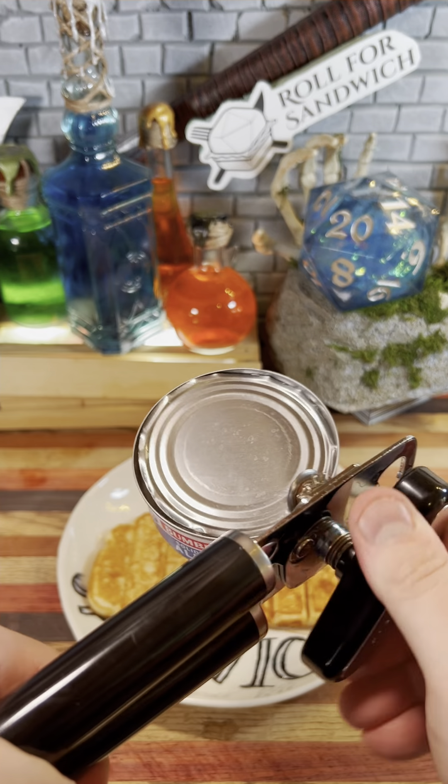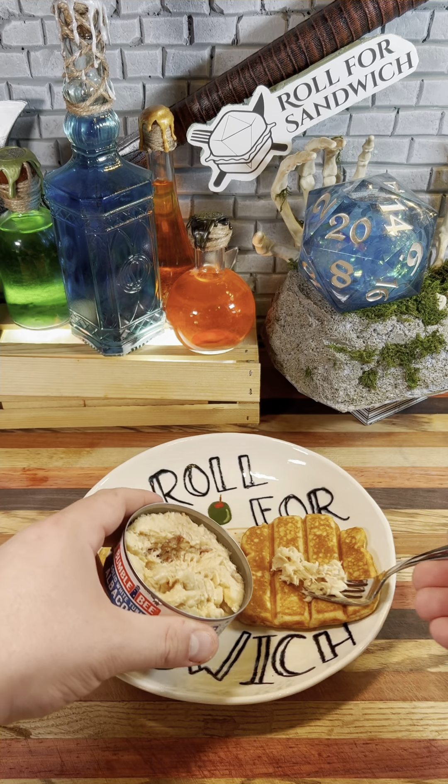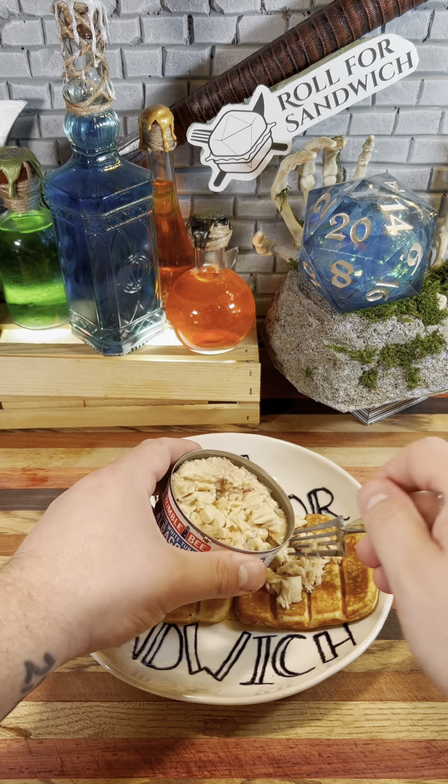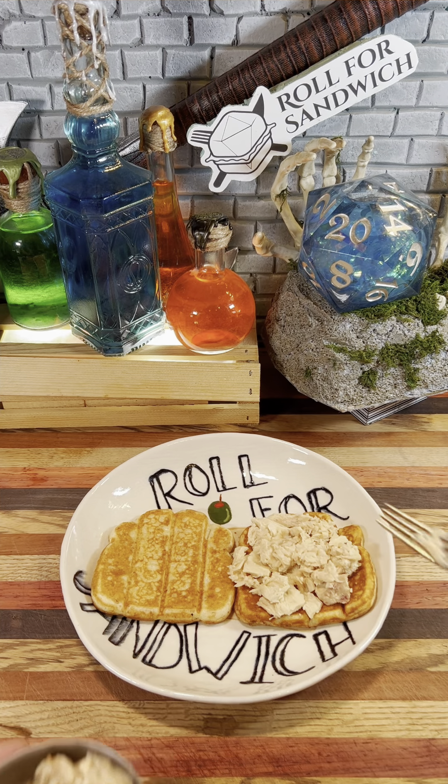All right, tuna on french toast is not the most ideal. It's also our second sandwich in a row with a fish main. Really going to start the week off on a fishy foot. Great.